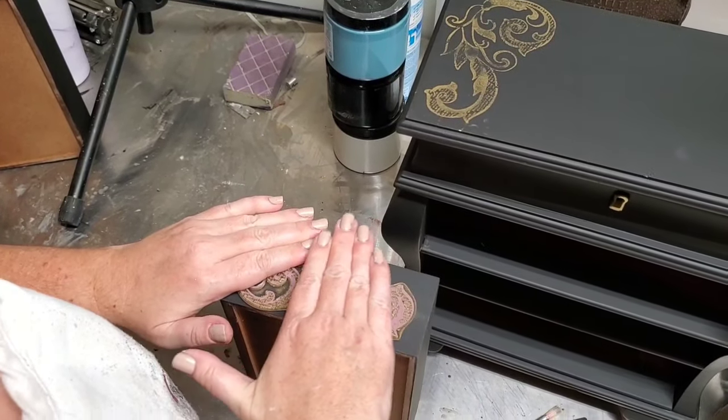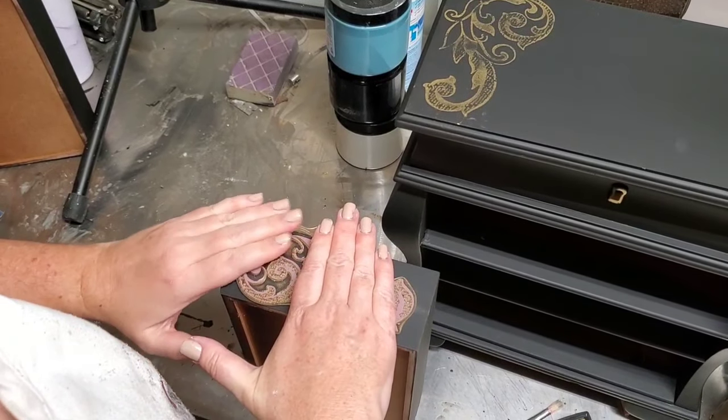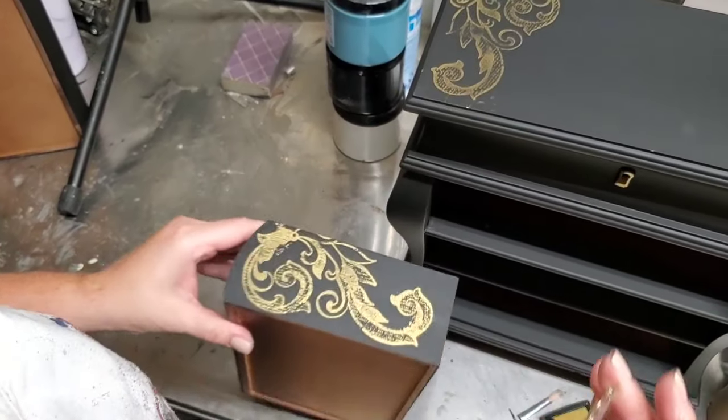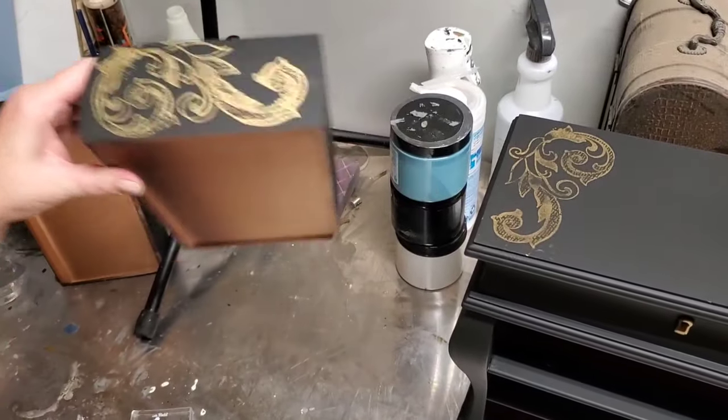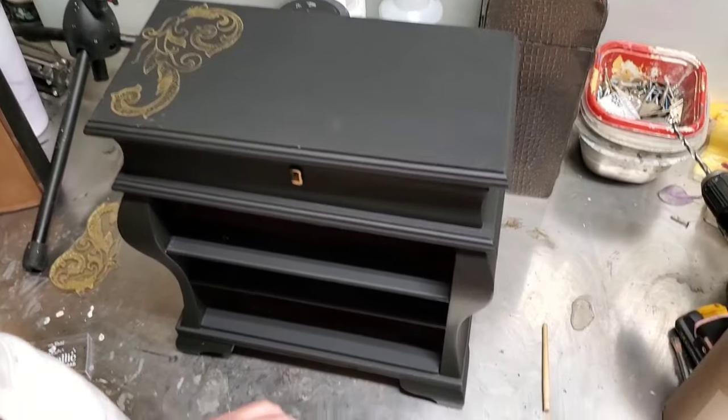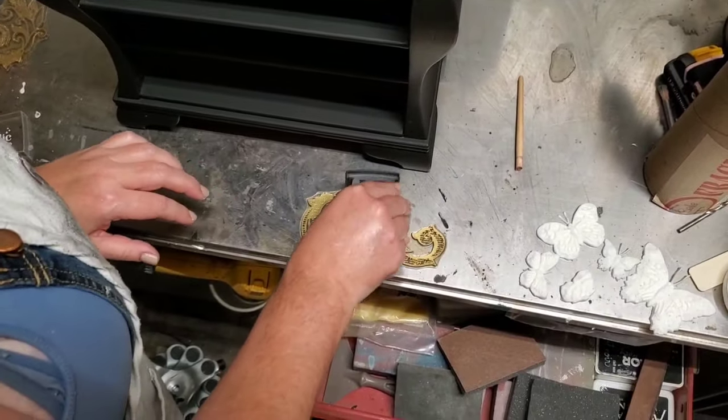A brayer is a small rolling pin type tool available at most craft stores and it just rolls your Dixie Belle paint onto the stamp in a thin layer. Applying too much paint or ink to the backside of your stamp will cause it to smudge and smear and you won't get clean crisp lines in your image.